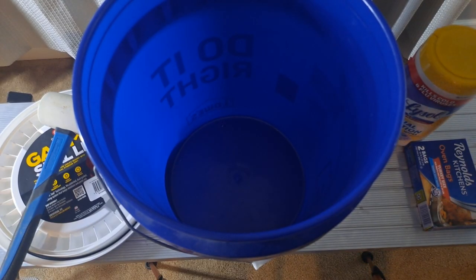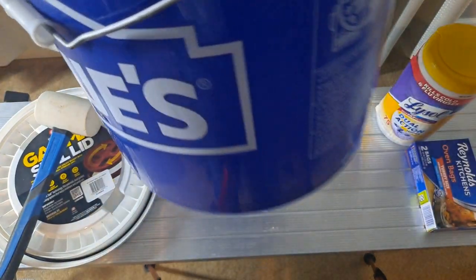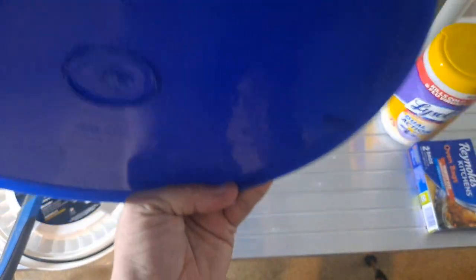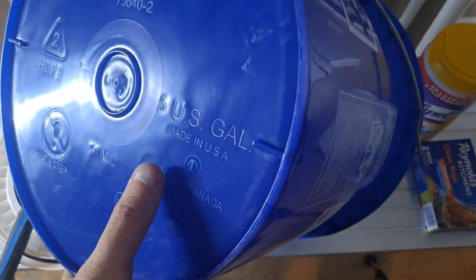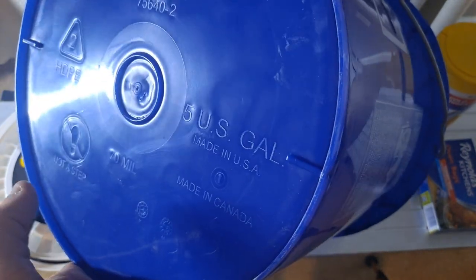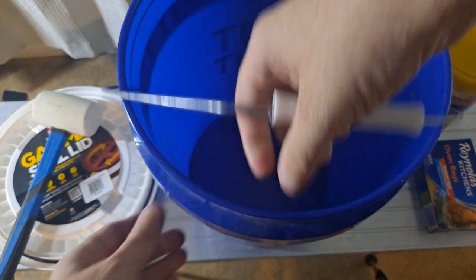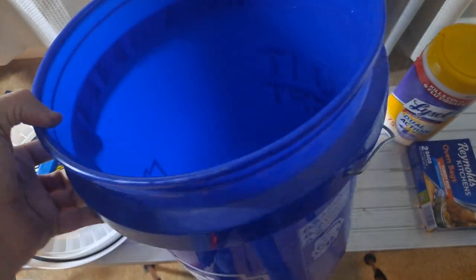Through the magic of video I moved the camera, so now I can show you just a five-gallon blue bucket — that's all it is, nothing special. It's a 70 mil, five US gallon bucket made by Encore Plastic Corp, and it says made in the USA and made in Canada, which is a bit strange — they should just call it made in North America. Look how dirty it is — this has only been in my garage for about three days.